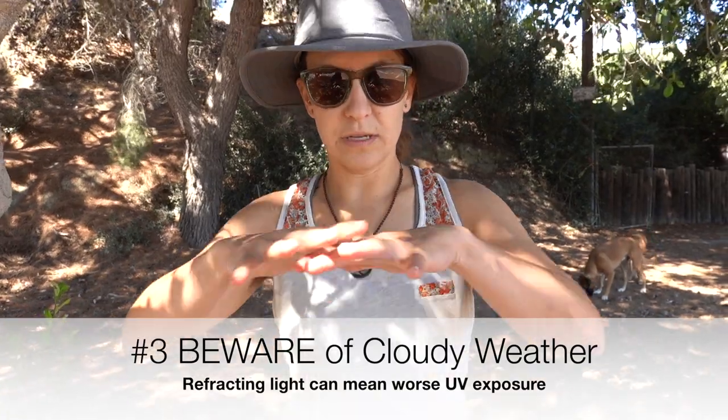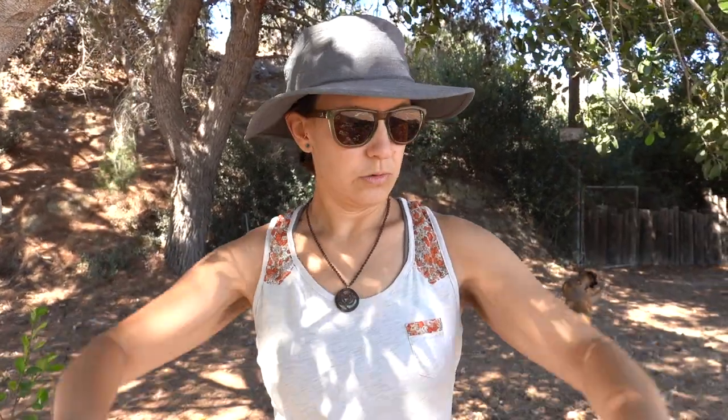Tip number three: don't assume clouds mean you're safe. When there's a cloud layer, the UV radiation goes back and forth, up and down, so it can actually be worse for you. Cloud cover does not mean you're safe from the sun — it can actually mean it's way worse. So when it's cloudy, unless it's a hurricane, thunderstorm, or raining, you should still cover up. A little side story: Ryan had their worst burn of their life while on tour when it was cloudy — didn't think there'd be much sun exposure, but there was a lot. Lobster red.